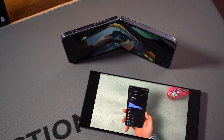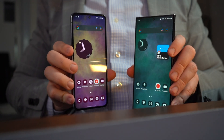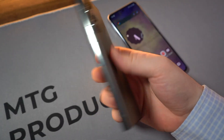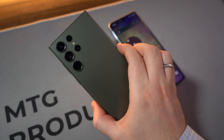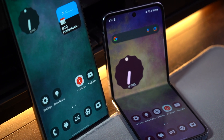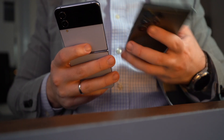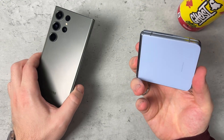The Galaxy S23 Ultra base model starts at 256GB, which is more storage than the base model Z Flip 4's 128GB. The Ultra also comes with a 1TB storage option, not available on the Flip — it's on the Fold, but not the Flip. Higher-end variants of the S23 Ultra have more RAM: 12 gigs. The model I have here has 512GB of storage and 12GB of RAM, while the Z Flip 4 comes with 8GB of RAM across all storage options.